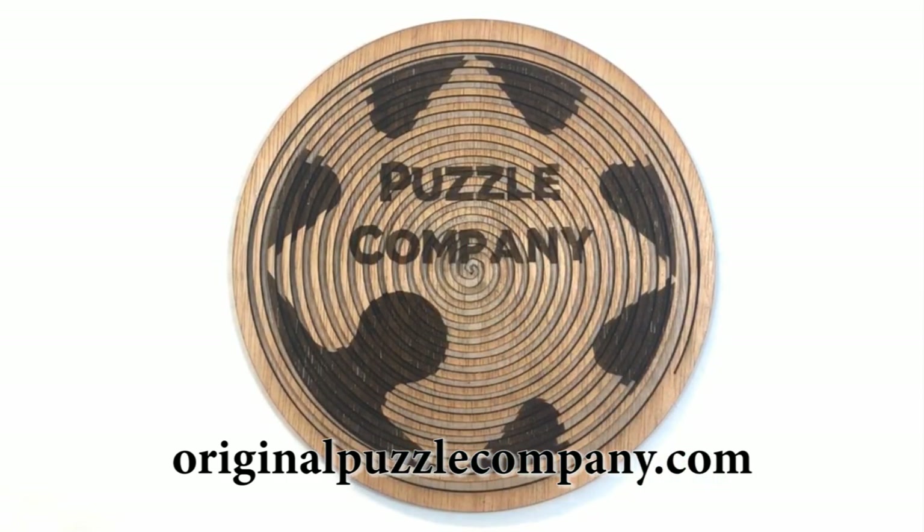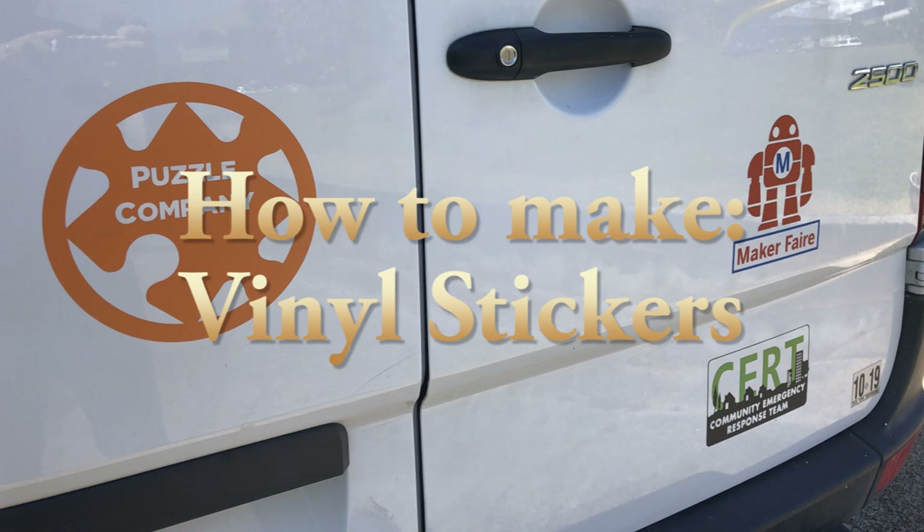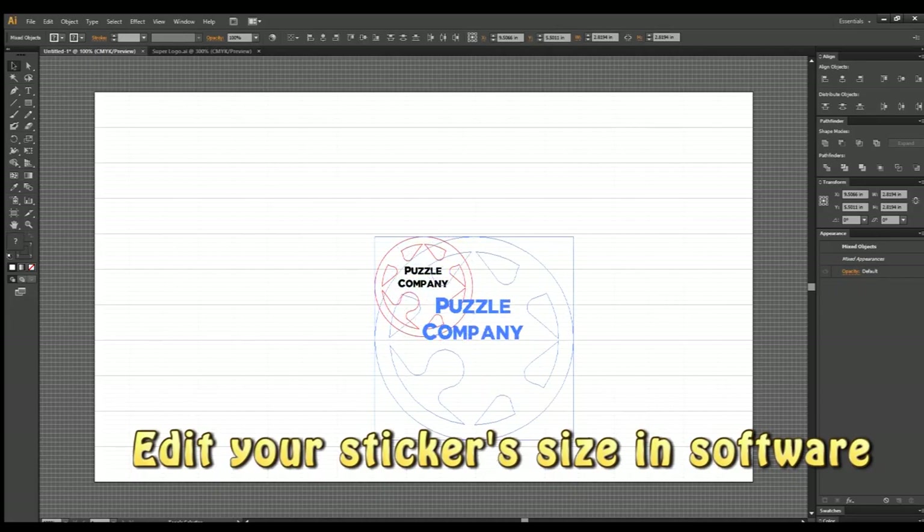Hello all you wonderful people. I wanted to show you guys how easy it is to make vinyl stickers. First off, they are amazingly durable. I put them on my old van and they lasted 10 years and still look great.